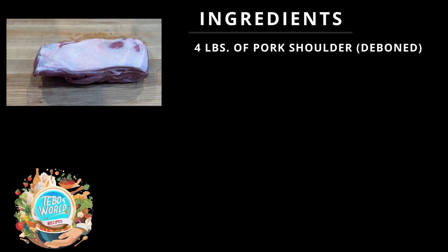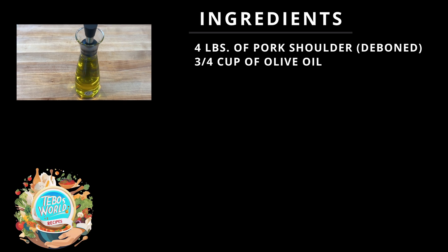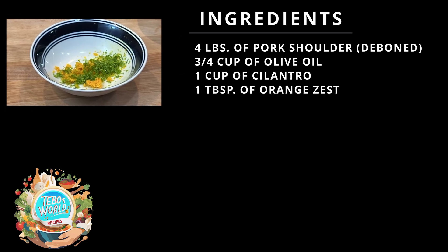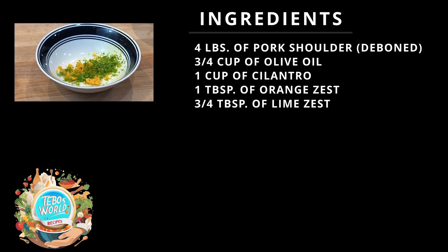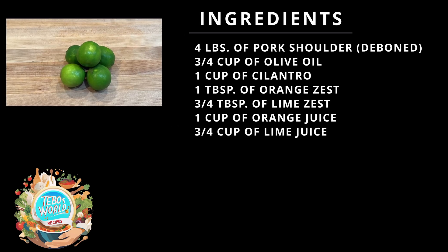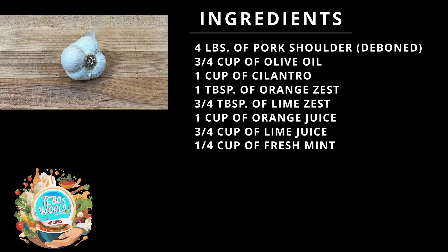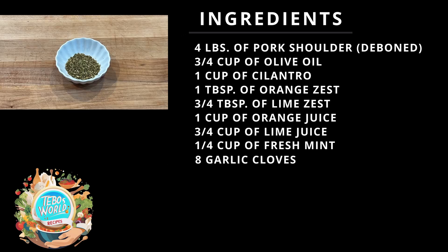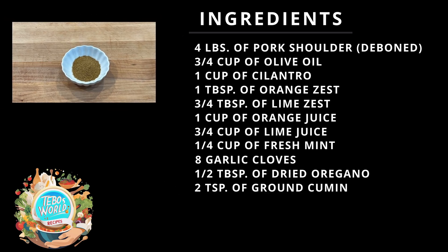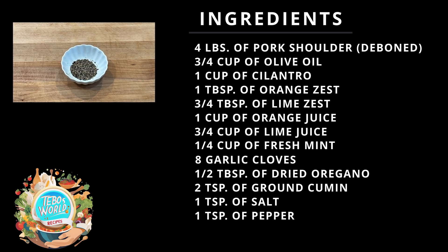For our pork, we're going to need 4 pounds of pork shoulder, 3 quarter cups of olive oil, 1 cup of cilantro, 1 tablespoon of orange zest, 3 quarters of a tablespoon of lime zest, 1 cup of orange juice, 3 quarters cup of lime juice, 1 quarter cup of fresh mint, 8 garlic cloves, 1 and a half tablespoons of dried oregano, 2 teaspoons of ground cumin, 1 teaspoon of salt, and 1 teaspoon of pepper.